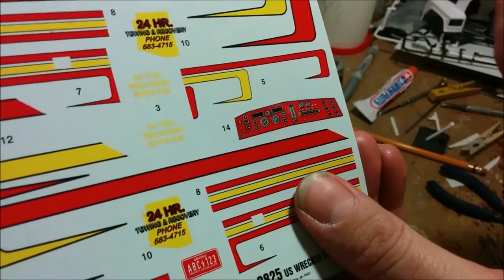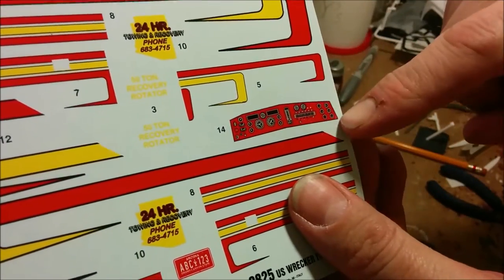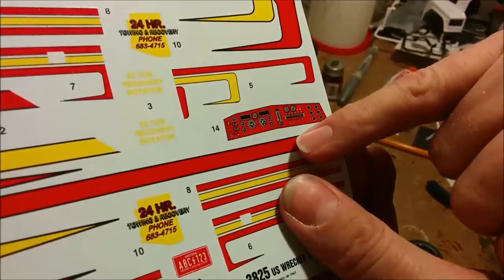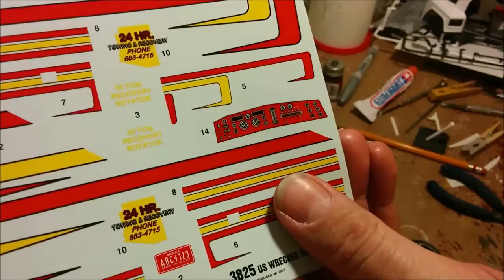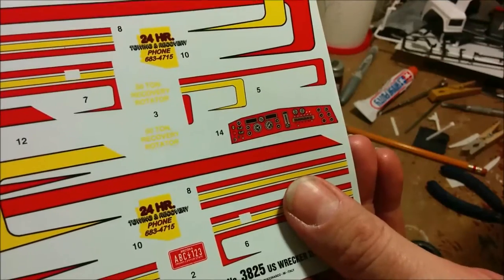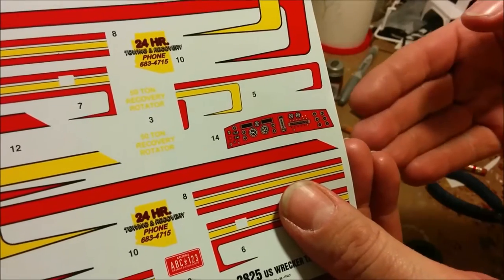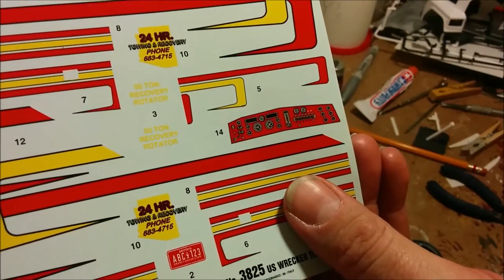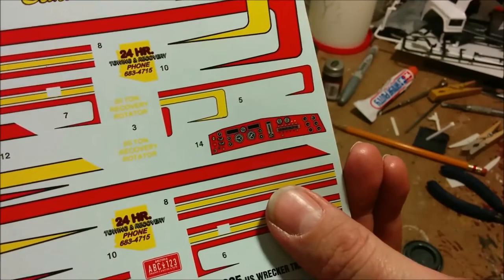My plan is to take a piece of ten-thou styrene and drill holes everywhere there's one of the instruments. I'll apply the decal to the actual dashboard and put the ten-thou styrene on top. That will give some depth so the instrument images will be inset, making it easier to paint the overlay a different color and give the whole thing a lot more realism.